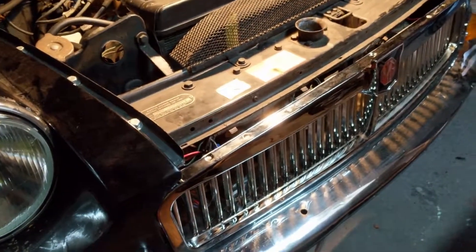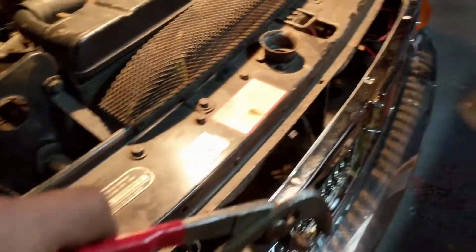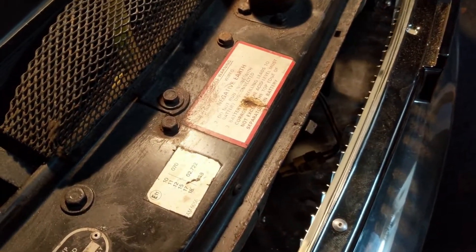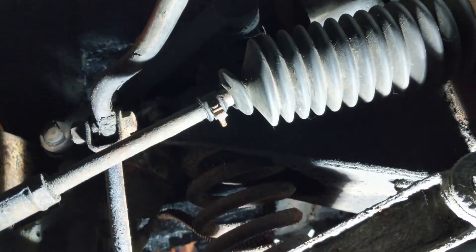We're putting the grille on at the moment, which is not the easiest thing to do. I'm sure there's an easier way but the way I'm having to do it is hold the screw in here, take it down to the hole, and then put a screwdriver in there to twist it in. It's proven quite difficult — there must be an easier way but I don't know what it is.